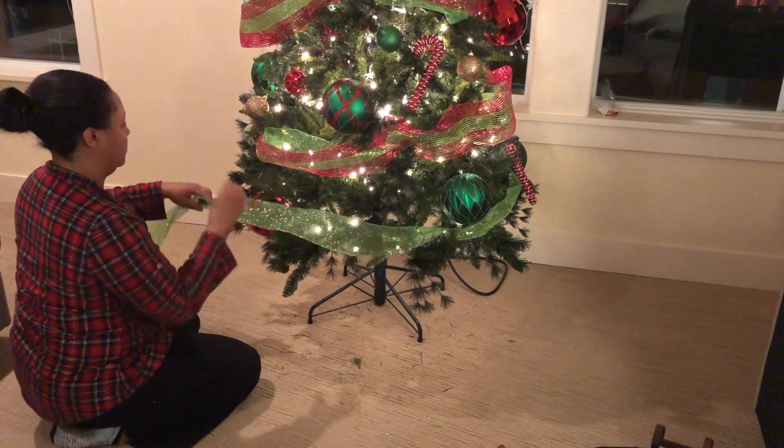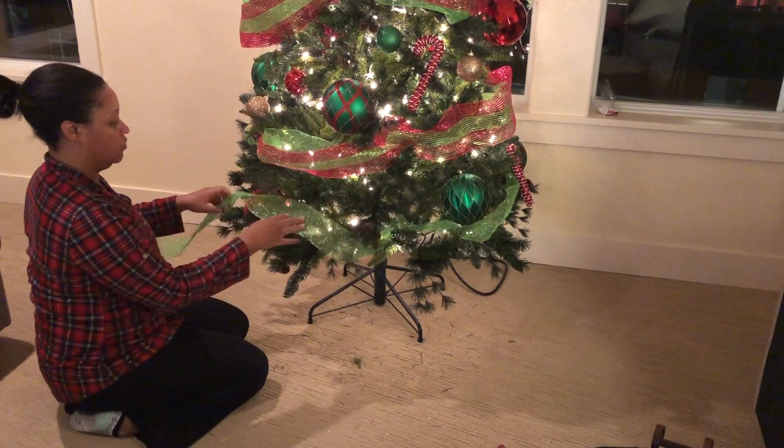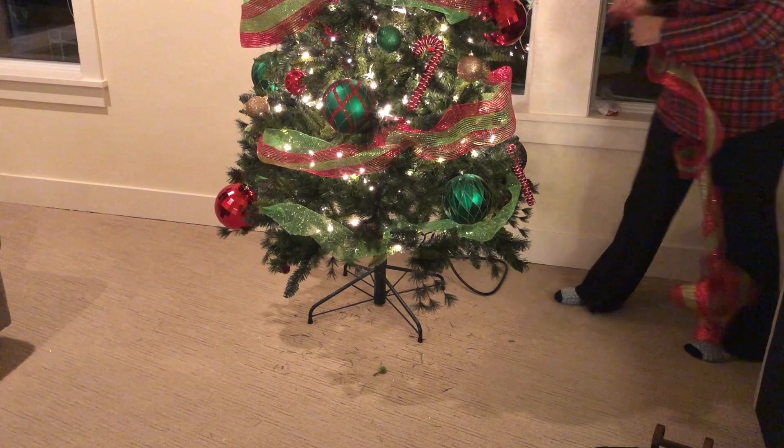Now that I've finished the tree I know exactly what tree skirt I want. I'm just hoping it's still there at Hobby Lobby. If it's not there, I'm not going to lie — I was going to threaten to take everything back, but I'm just kidding. I'll just go with a different skirt. Let's just hope it's still there!